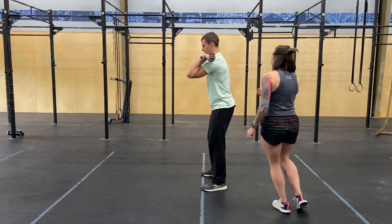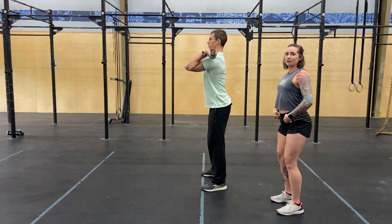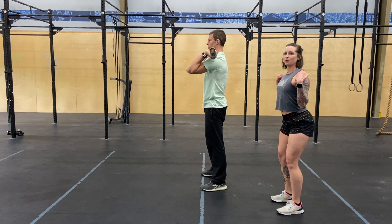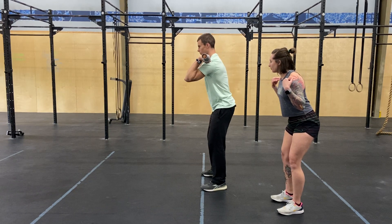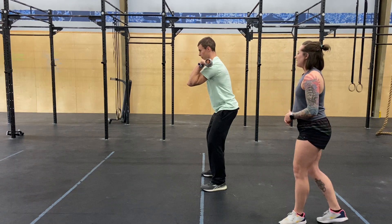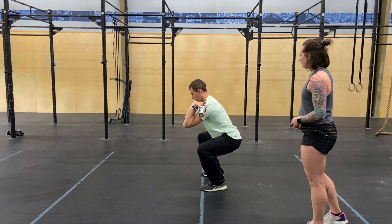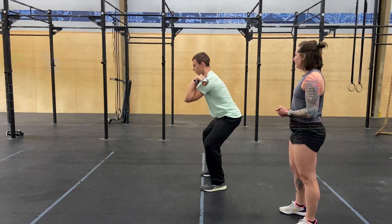A lot of times what we'll see is that the lower back begins to arch — so that's actually sticking your butt back but keeping your shoulders where they are. What we want to do is let those hips go back and the shoulders go forward together so that this area right here stays nice and neutral. Maintain that the whole way down; even at the bottom, stay nice and tight, good neutral spine, and then stand up at the same angle.